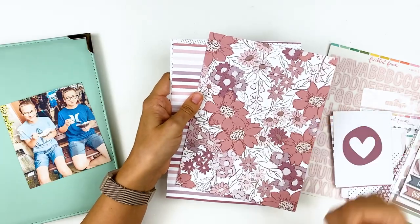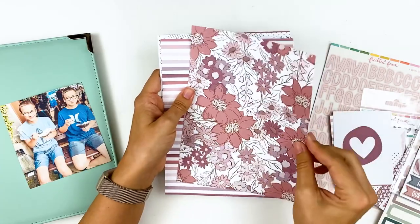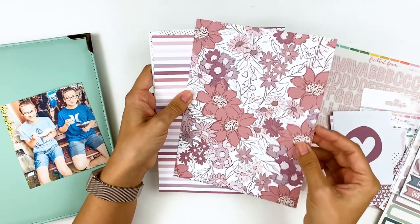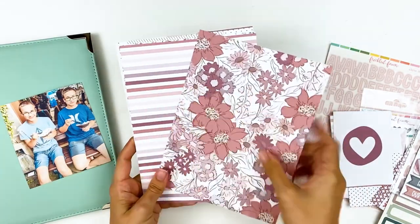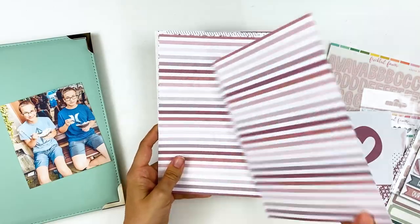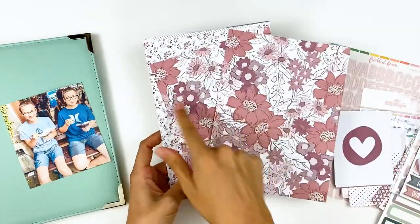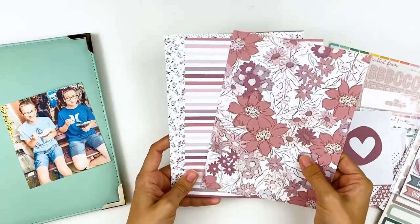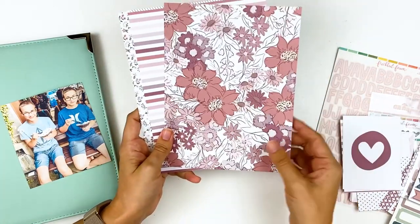Because these pages are so thick, I feel comfortable using them without page protectors in my binder. You could use them as card bases for greeting cards, mini albums, tip-ins — they're not going to be super flimsy. It's more like a printed cardstock. They're all double-sided and you get two of each print, which is nice. So if you love a floral print you get two, or you can have one of each and you don't have to decide which side to use.